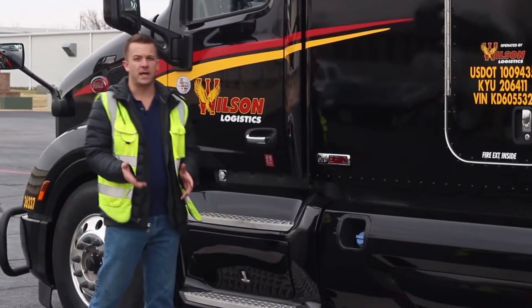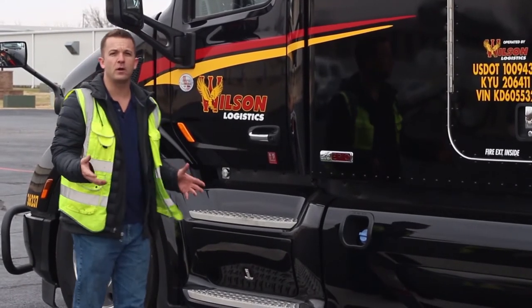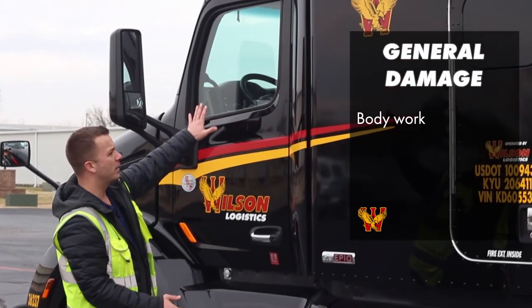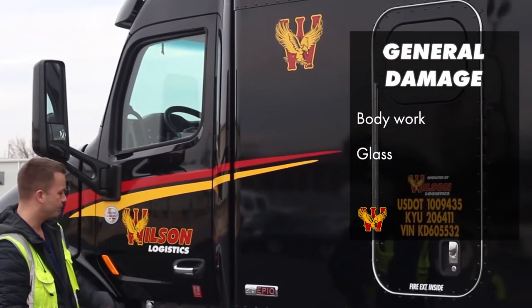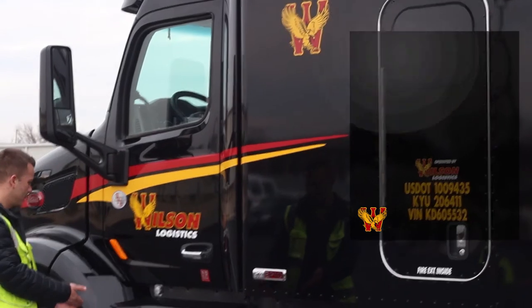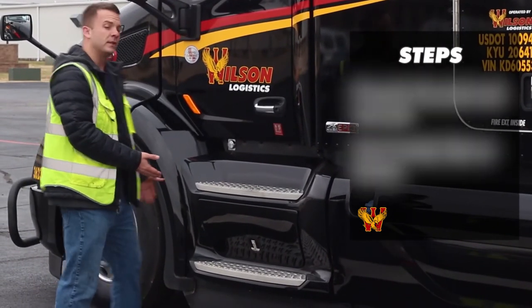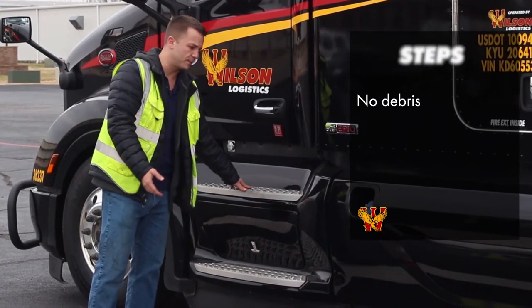I'll continue walking down the side of my vehicle, checking for overall general damage. I'm checking the bodywork. I'm checking the glass. I'm going to make sure my steps are properly secured — they're not cracked or broken, and there's nothing that's going to trip me up. No debris is on my steps.